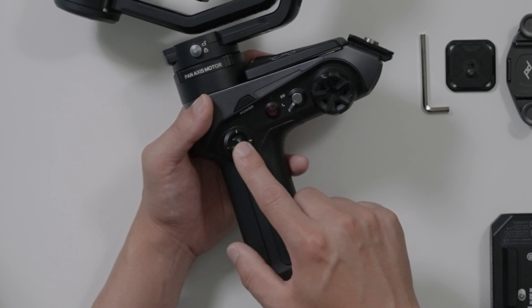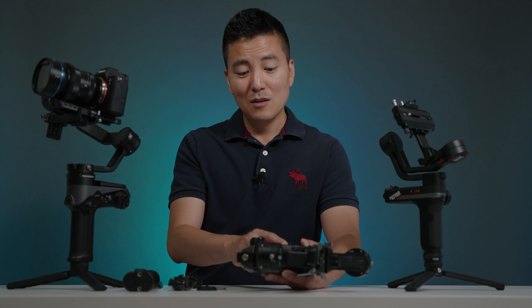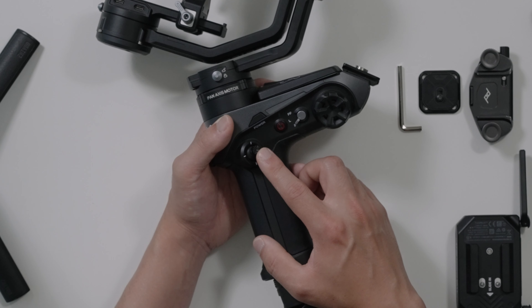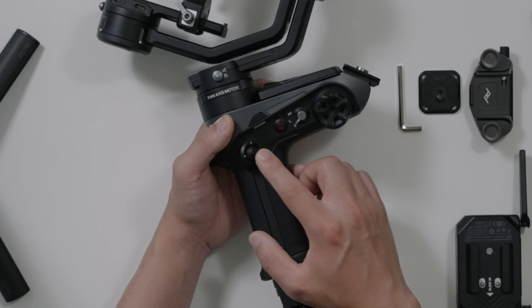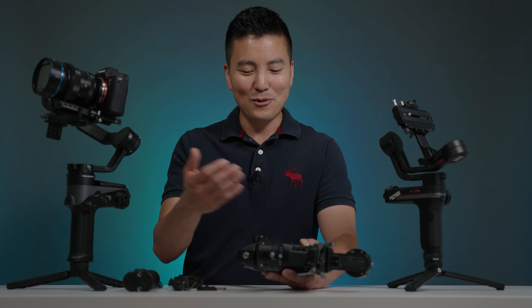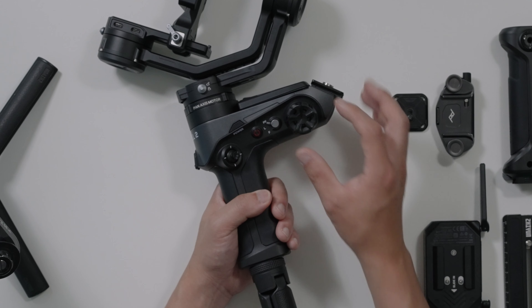The next is this joystick, which is a much-improved upgrade from the previous generation's little dial. You're able to control the rate of movement just by pushing it a little bit or all the way down, so it feels really nice — as if you're controlling something with a game controller or a drone. We're going to skip over the mode dial for now and come back to it.